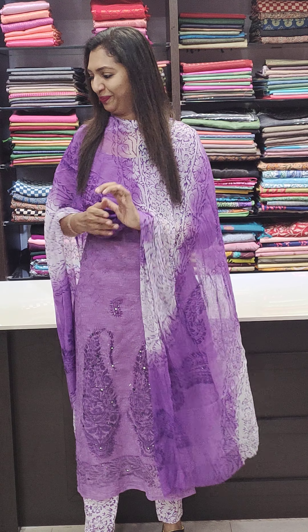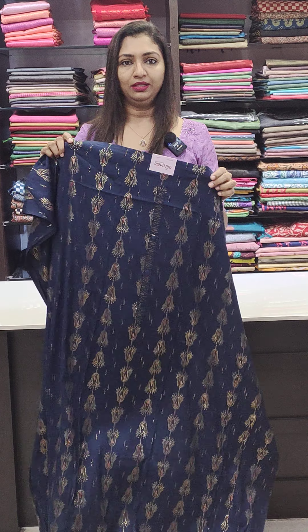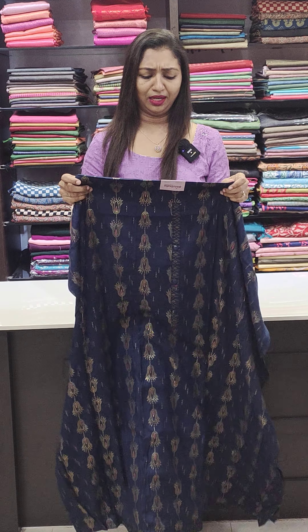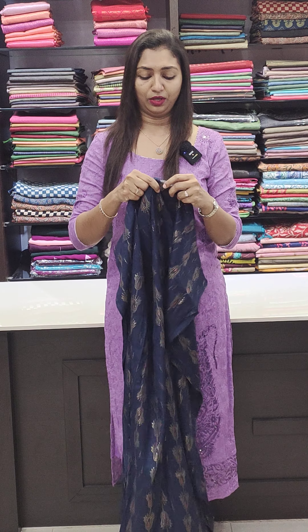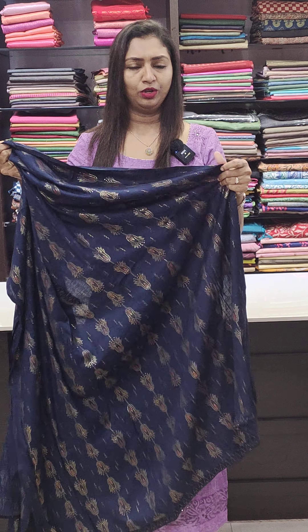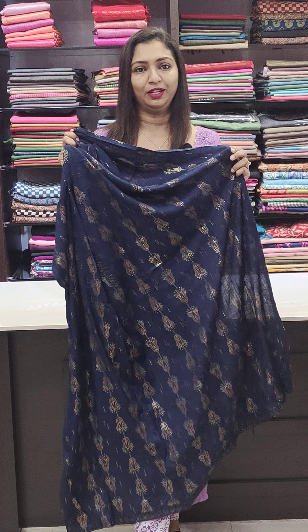We are going to have stitching at the customer's house. We also have vegan collections. The first one is Modal Silk — it is a very soft, cool, and well-known fabric.